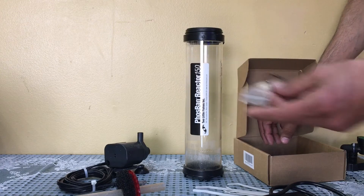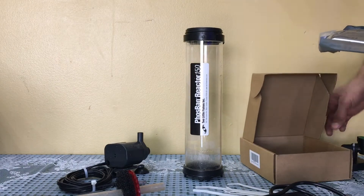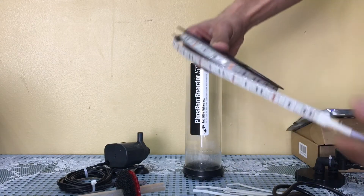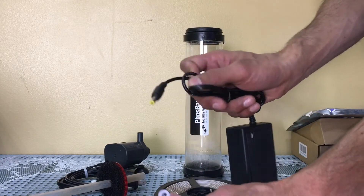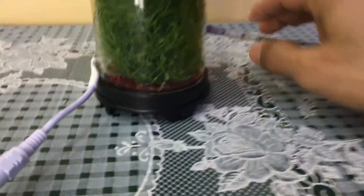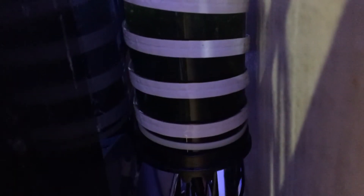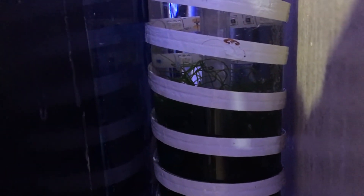After the power adapter it also comes with some clips that you won't be using in this project, a user manual, and last but not least the LED strip light, very well packed. Once you open the strip LED it comes in a nice roll so you can measure it based on the size of the reactor. This adapter goes into the power adapter that provides the power to the LED strip light. What I did was install the strip light on the exterior of the reactor using a couple of tie wraps and super glue — it was pretty straightforward. As you can see the reactor is complete and the strip light is facing the inner side of the reactor, so when you turn it on the light penetration goes into the reactor, which is what you want.